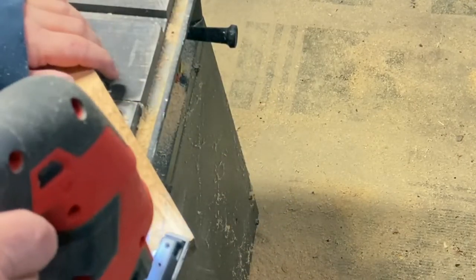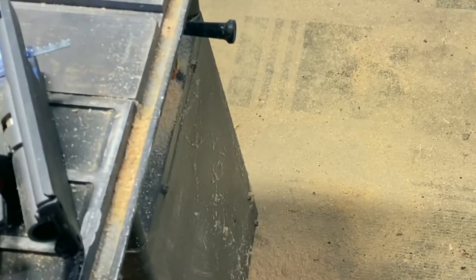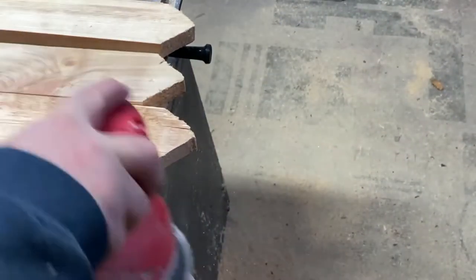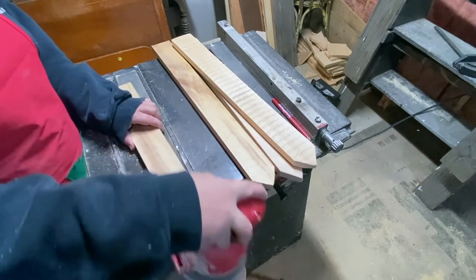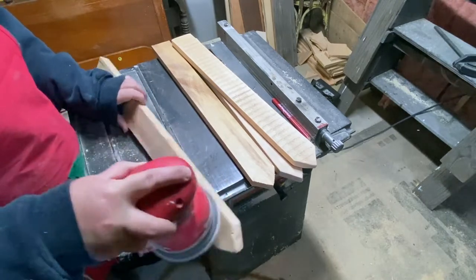I've been wanting to make these for a long time, so I'm pretty excited about them. So just giving them a little sand — or actually a lot. It took a lot of sanding because this is scrap wood and the top was planed or sanded but the bottoms are not. I wanted to make sure that when these were handled you didn't get splinters, because I do plan on selling them on Facebook Marketplace and on my new Etsy store.